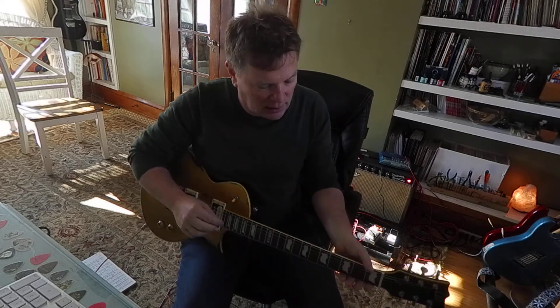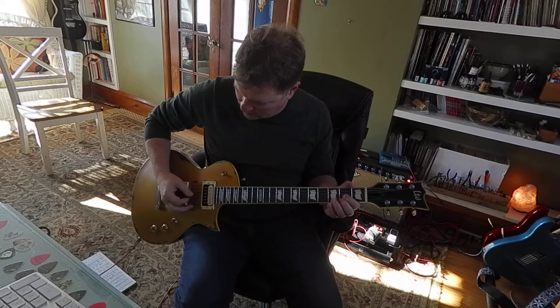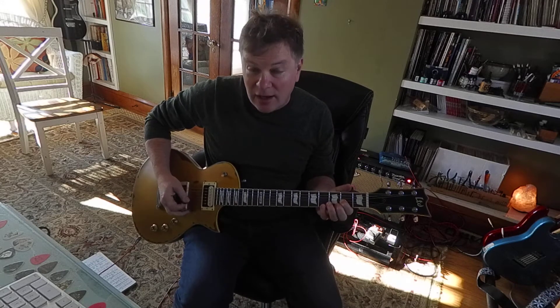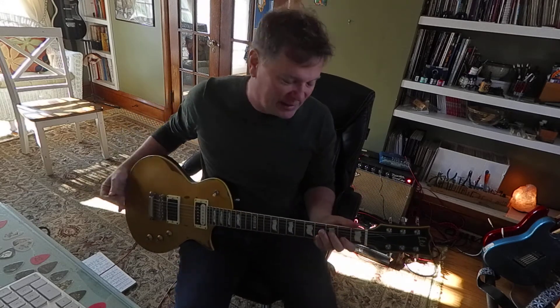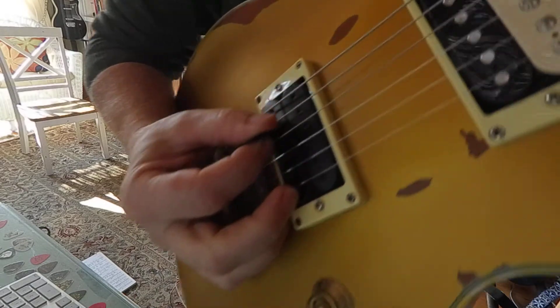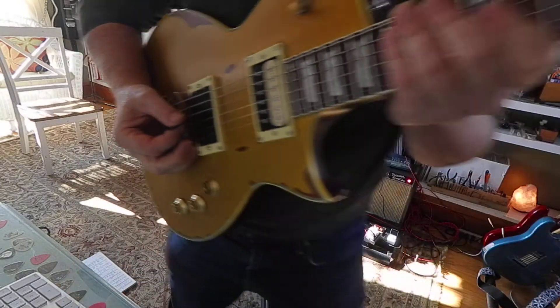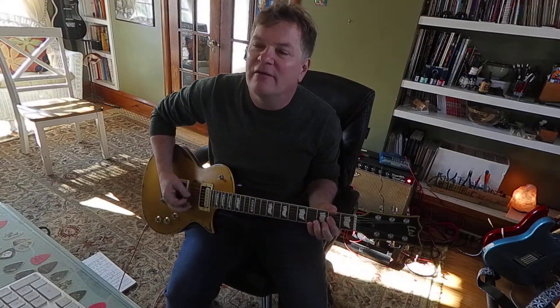So let's go one more string over with a D5. That's on 4th and 3rd strings — exact same shape. I'll go to A5. Actually, A and D sound really good together.